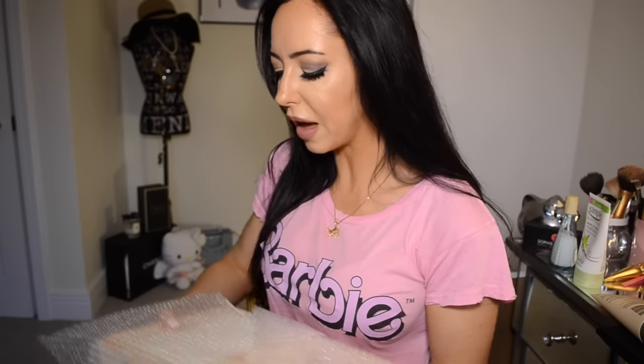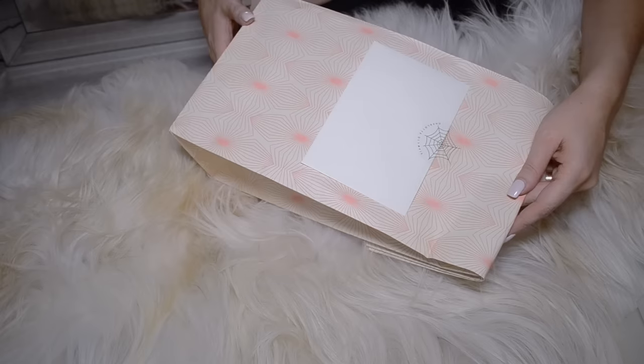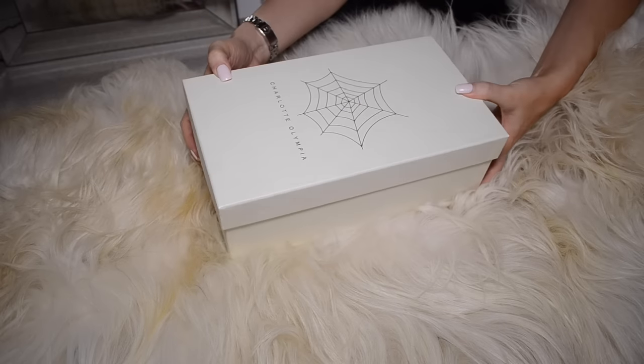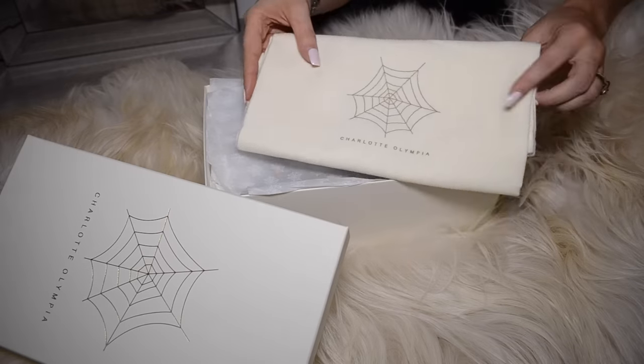As this was my first time ordering on Charlotte Olympia, I wanted to take advantage of the free gift wrap. As you can see, it comes in a colored bag — it's okay but wasn't anything special.